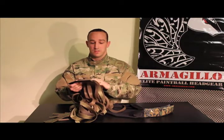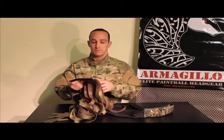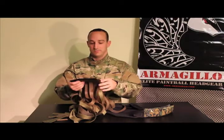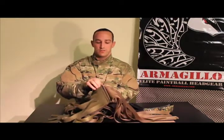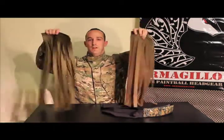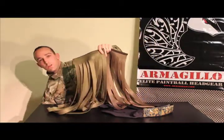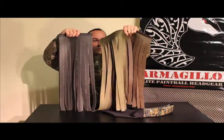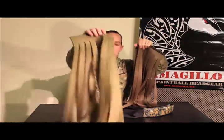That being said, a lot of people prefer to have just the single insert — they don't mind getting a little bit of an impact on the head, as long as their head is cool and not overheating. So I'll show you how we remove a second insert, the same way as we did the first — pull it right out. Now you have your two inserts, the Coyote Brown and the Olive.